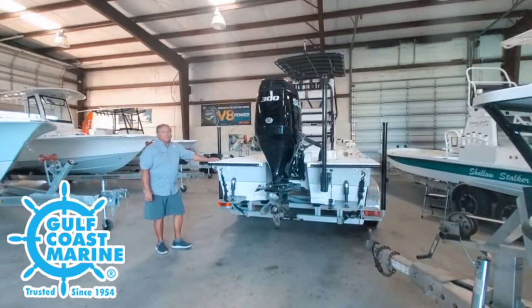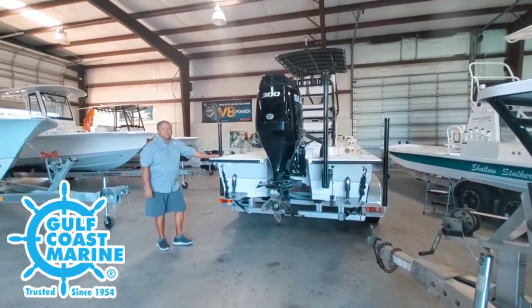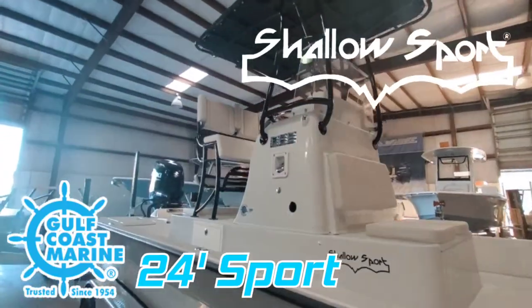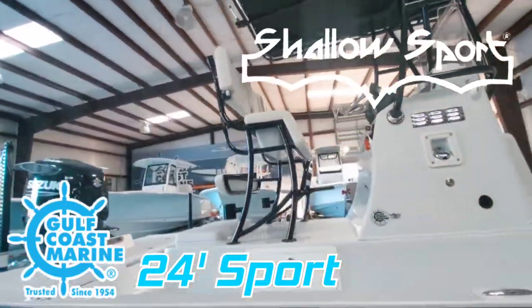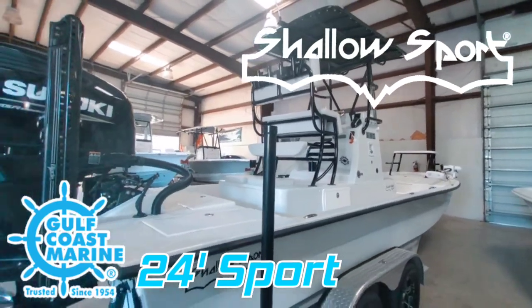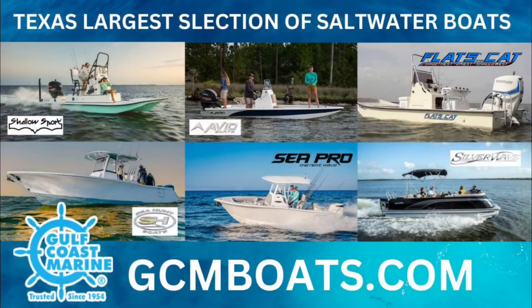It is the ultimate shallow water boat. Thank you very much. When you get a chance, come see Fred here at Gulf Coast Marine — I hope to see you soon. Gulf Coast Marine is on the way to the island. We have the biggest selection. Gulf Coast has the boat you need. Cast away your cares on the deep blue sea.